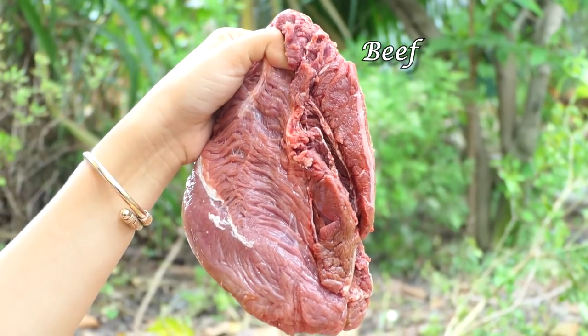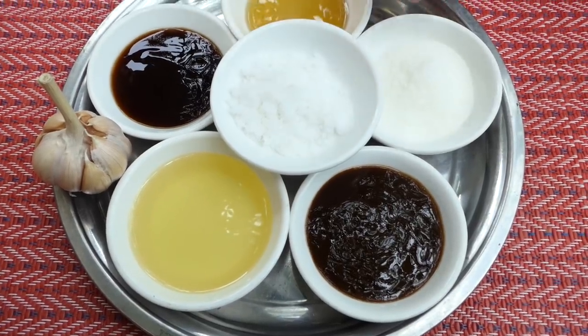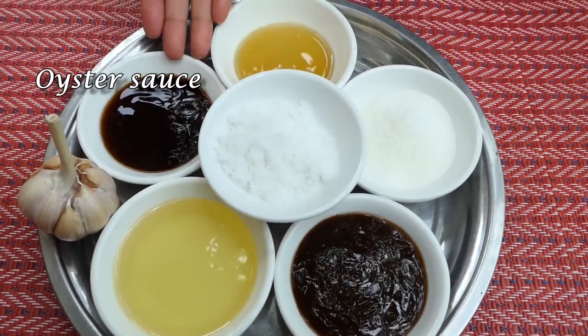Hello everyone, welcome back to my channel. Today I'm going to prepare noodles — they are fried with beef. Let's enjoy cooking with me. Ingredients: beef, noodles, salt, sugar, hoisin sauce, soybean oil, garlic, and oyster sauce.